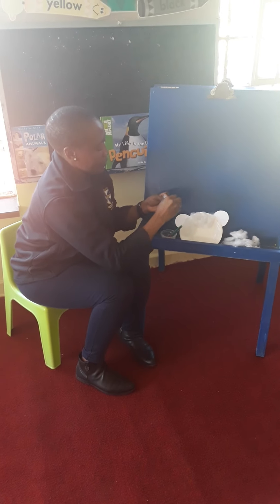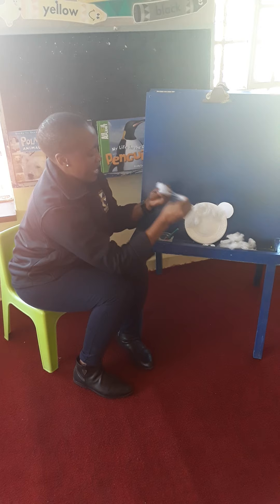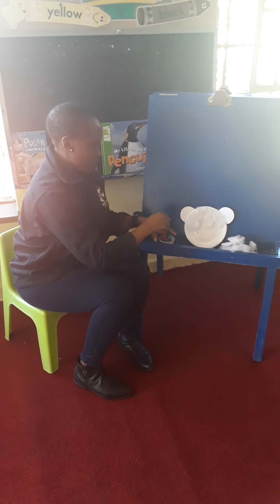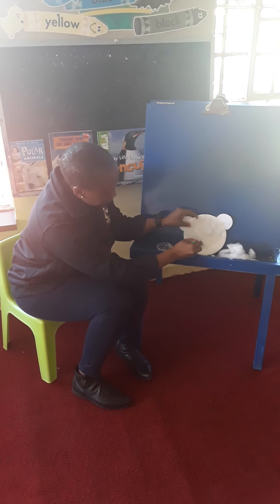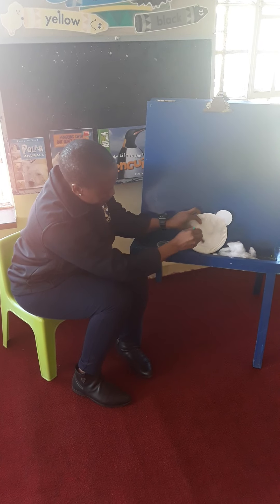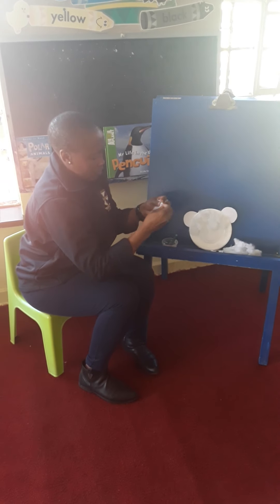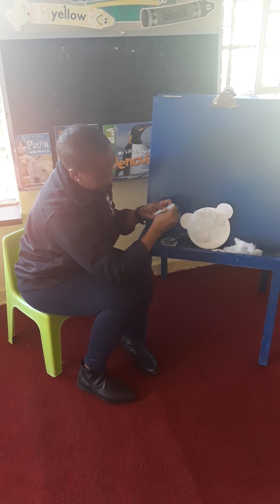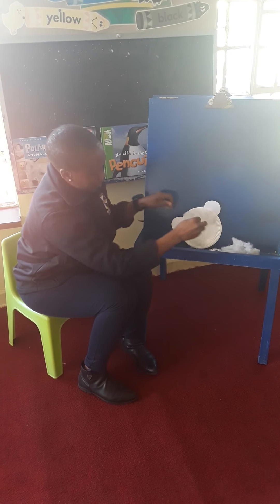Tear and stick. Remember, you can maybe make a little song — tear and stick, tear and stick. But don't scream and shout. You need more, because it needs to look very beautiful. Take your fluff again. Tear and stick on all the areas that you've put glue.